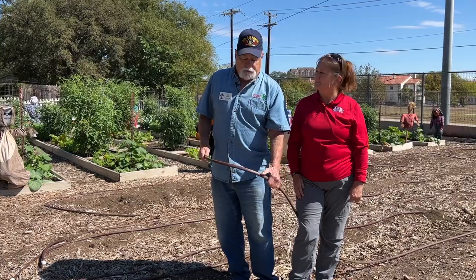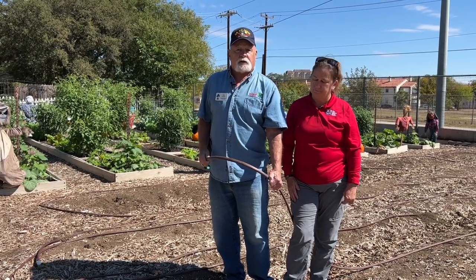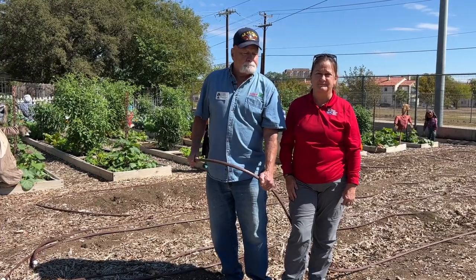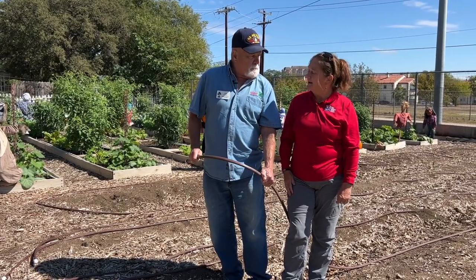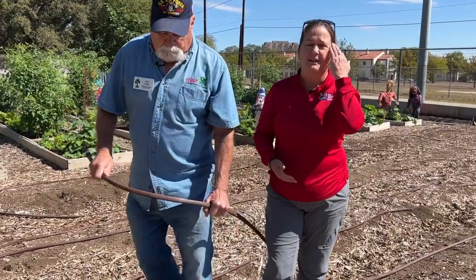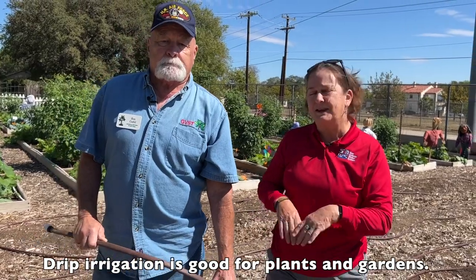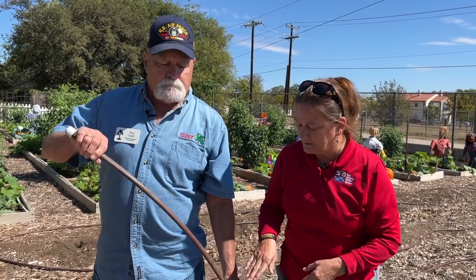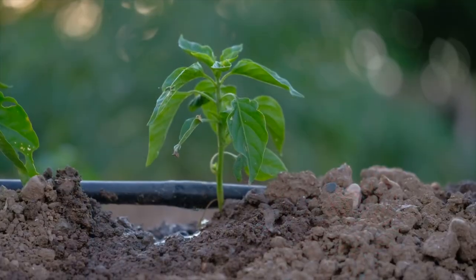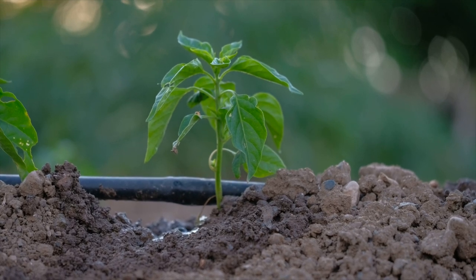That's how it looks dry. We'll do a demonstration in a few minutes of how it looks actually dripping. Drip is one of those types of irrigation that is really preferred by plants and garden bedding. Plants don't like to get sprayed — they don't like their leaves to be wet, especially in the daytime. So drip irrigation is very efficient and more preferred by plants and garden areas.